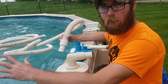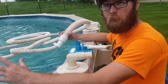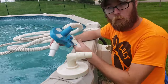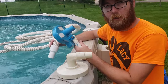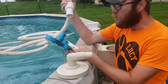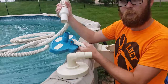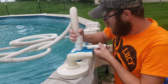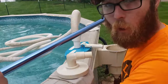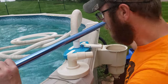Now that I've gathered all my supplies, we're going to keep this very simple so you can be up and vacuuming within a few minutes. First thing you're going to need is a vacuum head. Second thing you're going to need is your hose — they're pretty much all universal for this type of equipment. Attach your vacuum head to the pole. Almost forgot one of the most important things — you can't vacuum without the pole.